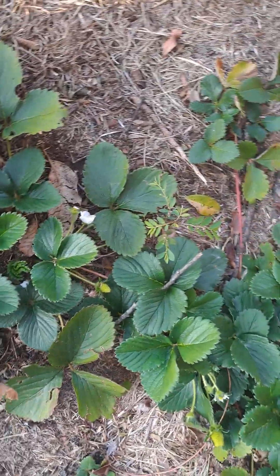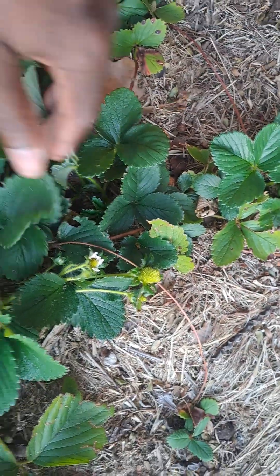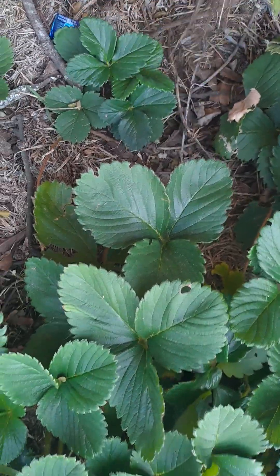This is the price we pay for not using pesticides, because as you can see those ripened strawberries are being eaten underneath. I need to come up with an idea of how I can protect my strawberries that are growing on the floor — I need to come up with a plan to protect these guys growing on the floor here.